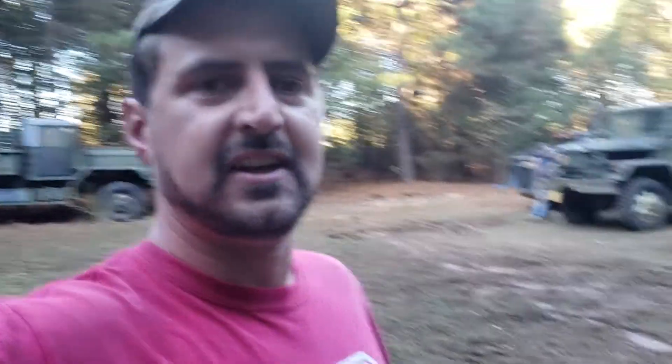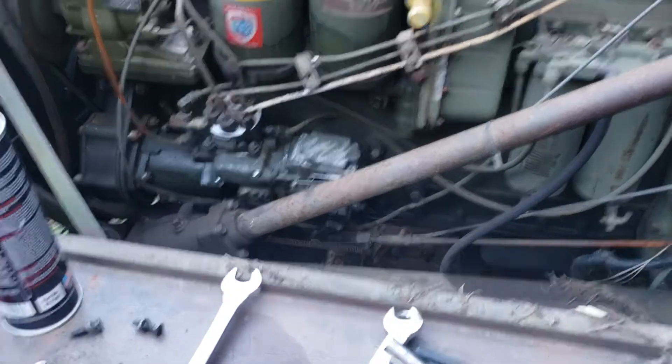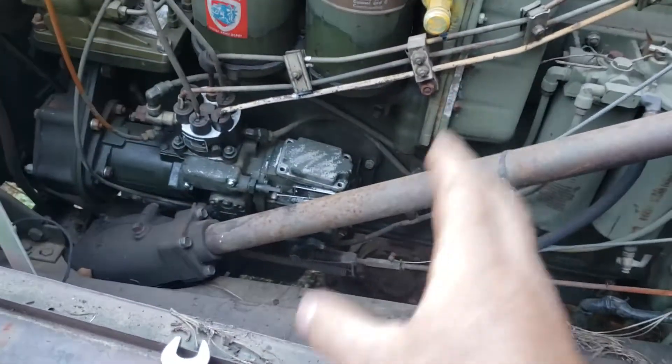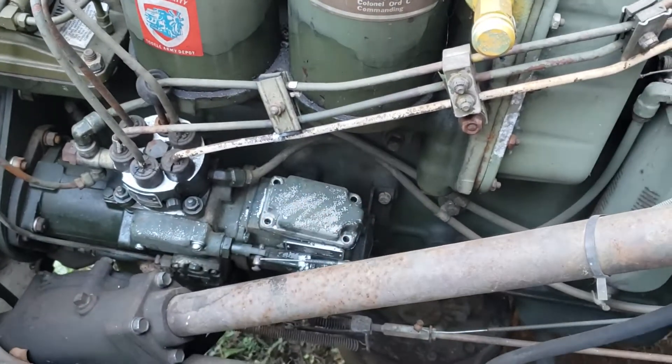I'm gonna show you — Little Mac over there, he owns all this stuff. So we're getting it running for him so he can try to move it. I got this truck running already, but it's smoking real bad. The fuel adjustment is off — somebody turned it up, and I know that because the safety wire was already broken.